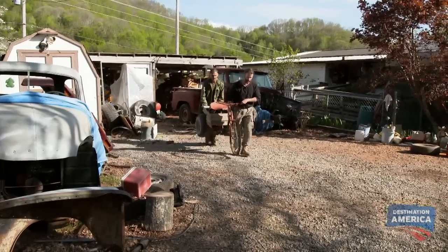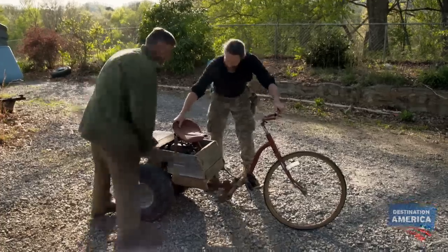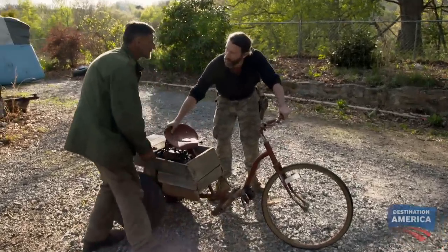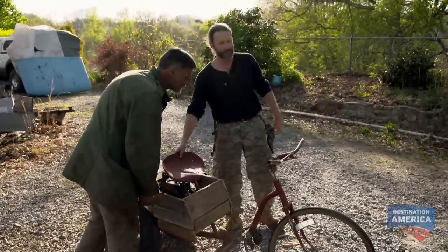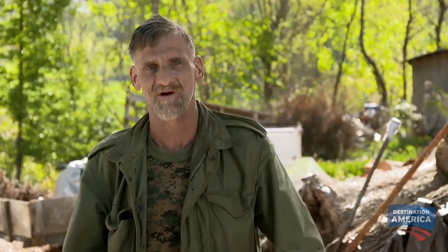We've put a lot of time in on this vehicle but it's not done — there's still a few things we need to do. But it's time to test out the steering and handling, just see if it'll work at all. All right, go ahead and get on there and I'll fire it up. Wait, wait — you didn't say I was testing it out! I'm not driving this thing. Oh gosh, Eugene, I built the engine — Spencer should be the crash dummy!